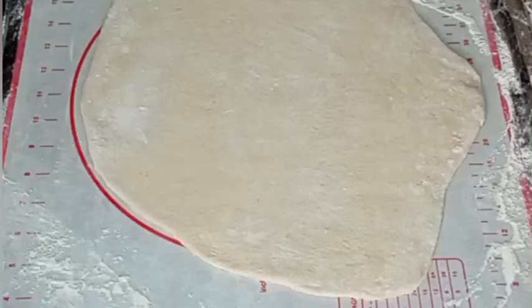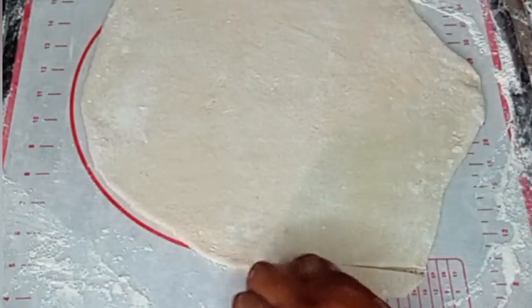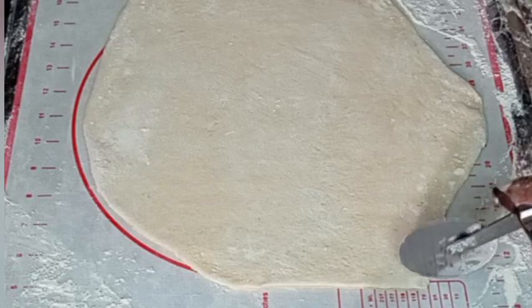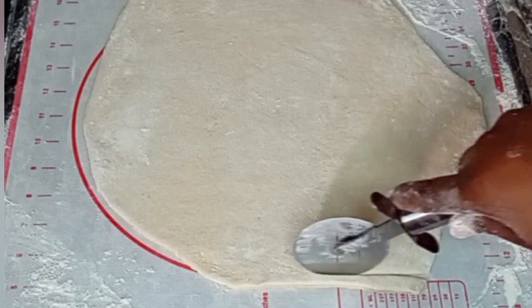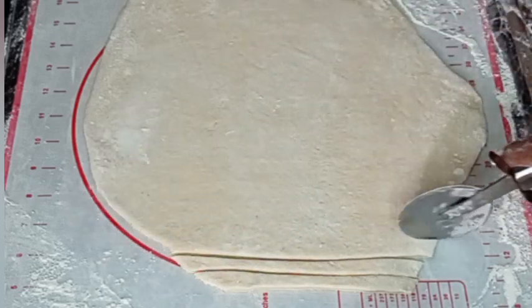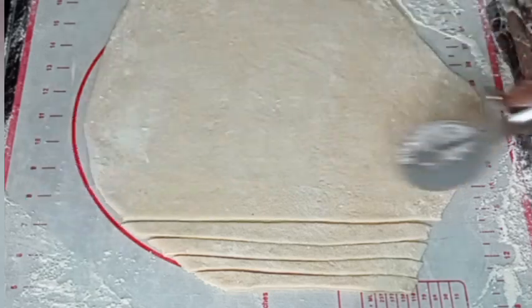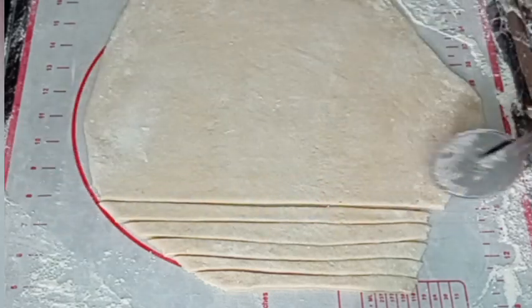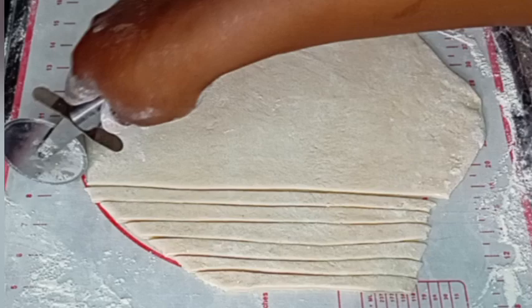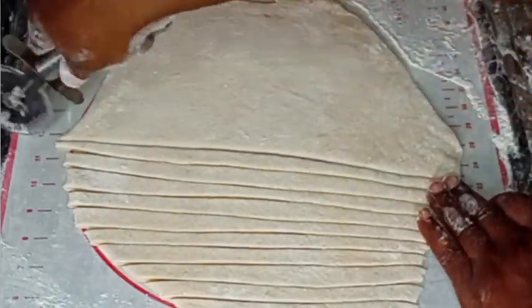Now I'm going to start the cutting process — this is the most difficult part for me when making chin chin. I will cut out the first part of the flat dough, then begin to cut it into tiny pieces with my pizza cutter. I'm not too perfect at cutting chin chin dough, but please bear with me as I cut it into smaller sizes just like this.